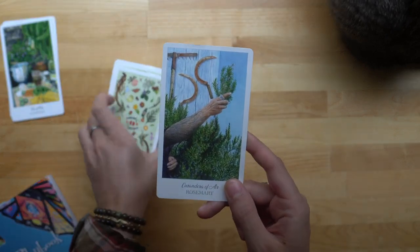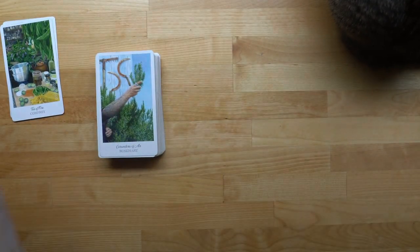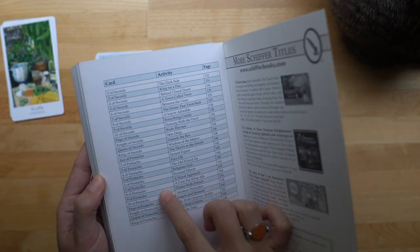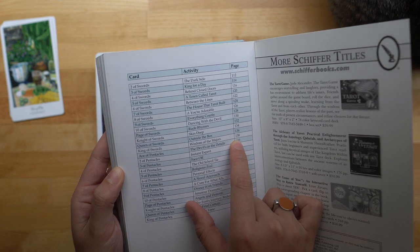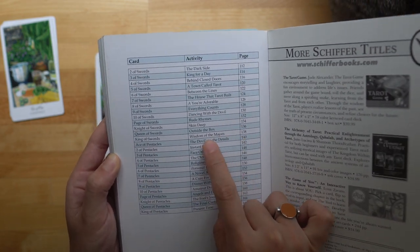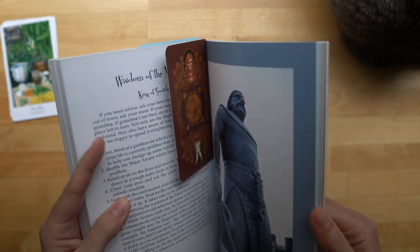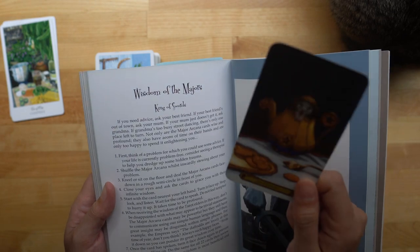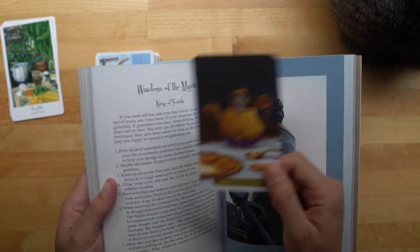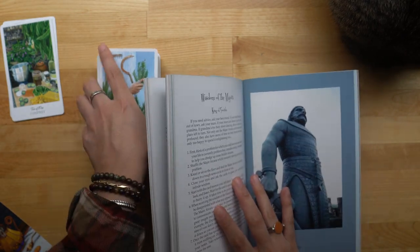The deck wants to do the King of Air — that'd be the King of Swords. King of Swords is on page 138 and it's called Wisdom of the Majors. Oh my gosh — I bookmarked this for myself yesterday while I was flipping through. It's so funny that the deck did that.